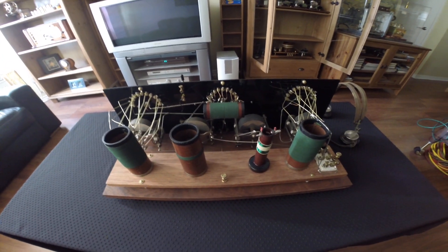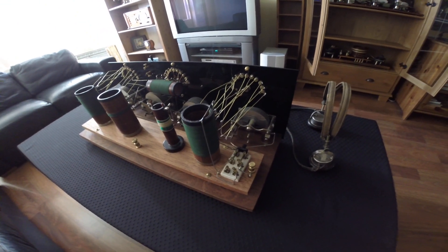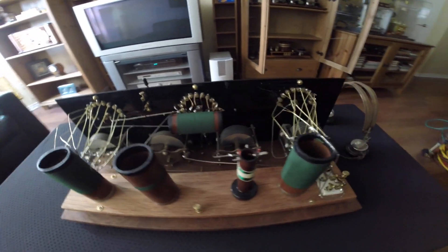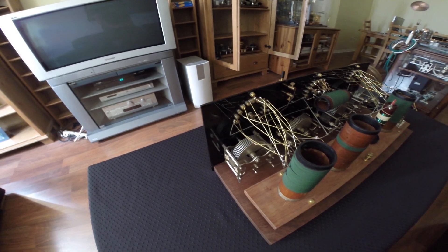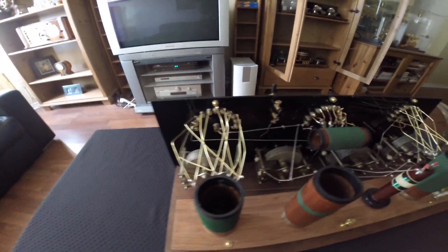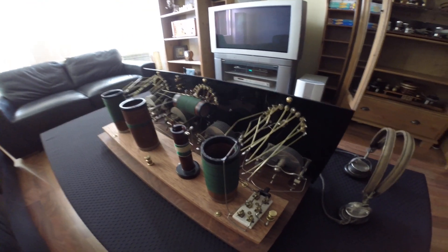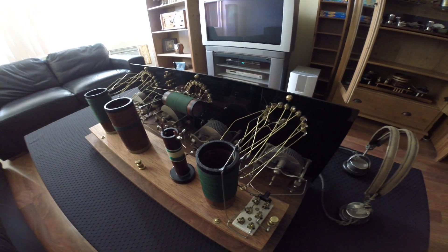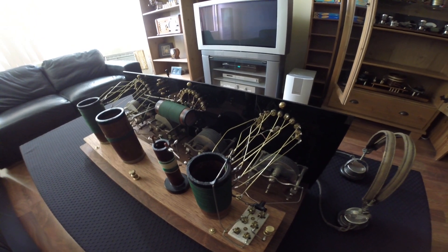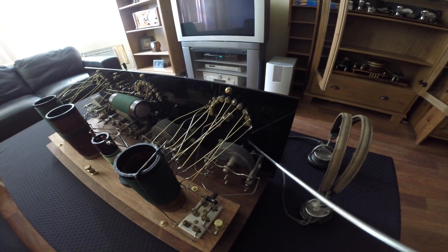Welcome to another video from a series about radio development. Here we have a 1920 crystal radio — a very complex crystal radio for that time. I'll explain the circuitry in a second. Here we have the antenna connection, and this is the antenna tuner. You can do parallel or serial tank circuit. This is the coil with different taps and a variable capacitor.